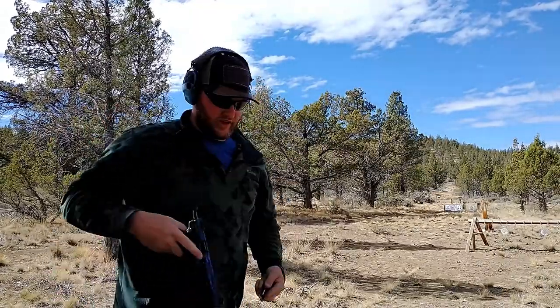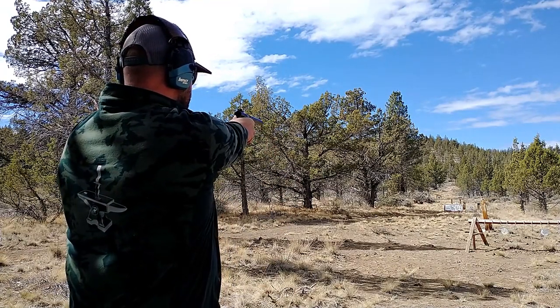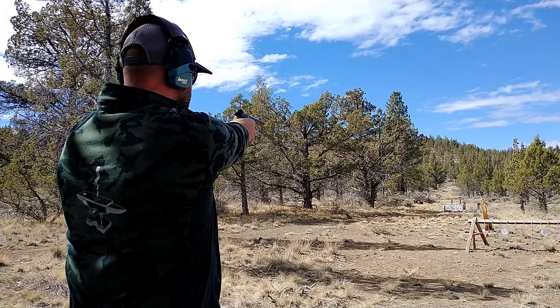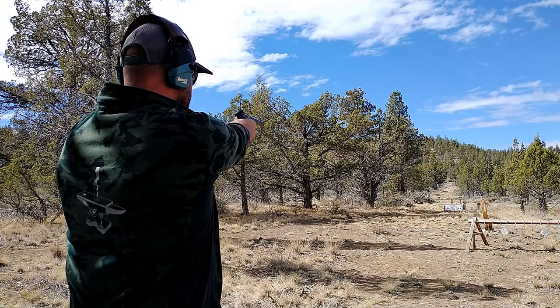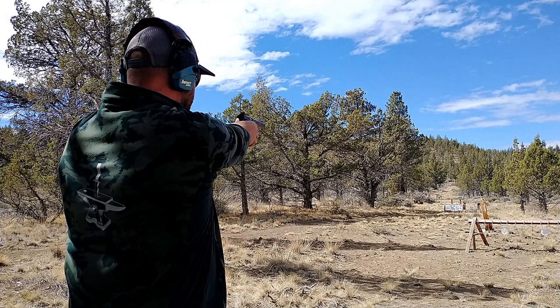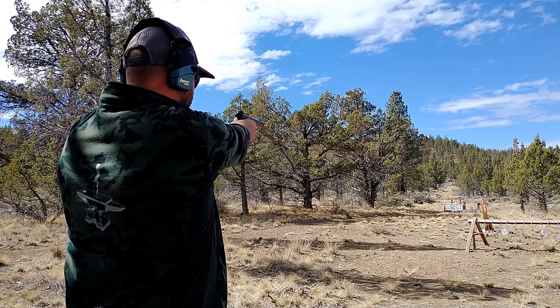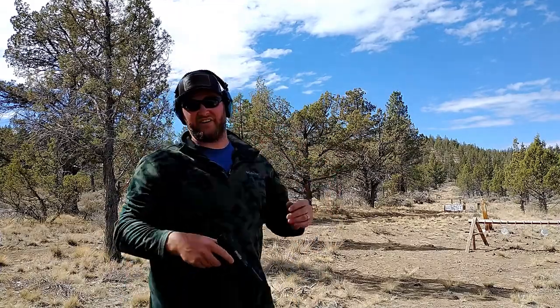Let me take the Ruger for a few shots at 100 yards and see if I can connect with the plate. Even when I don't connect with this gun, I can see the rounds impacting within about a two to two-and-a-half foot spread around the target. I can usually get one or two per magazine to connect at 100 yards. I can connect at 100 yards with the Ruger, usually a few times per magazine.